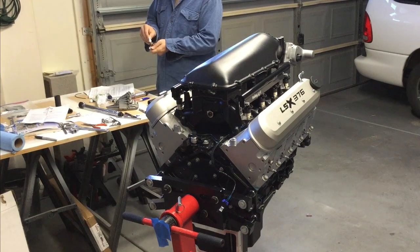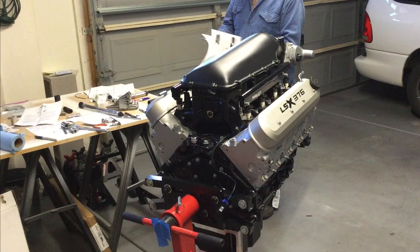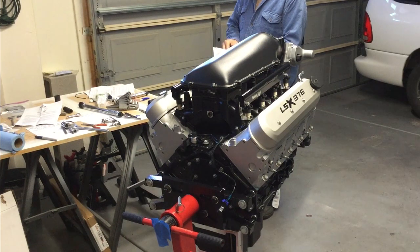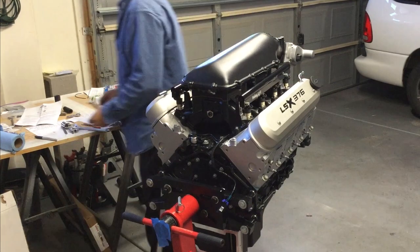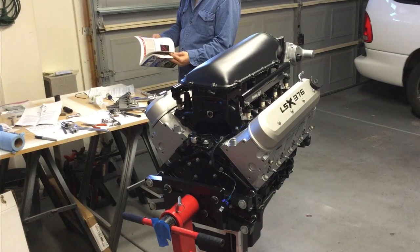Lesson learned: maybe I shouldn't have installed the intake until after the engine was in the car. That was a mistake on my part, but I've never done this before — just going through the motions to finish and seal up the engine. I feel better that the engine is sealed up right now with no open air gaps. When I go to actually put it in the car, I'll need to verify that all the plugs are 100% solid. Well, that's it for today — until next time, have a great day.